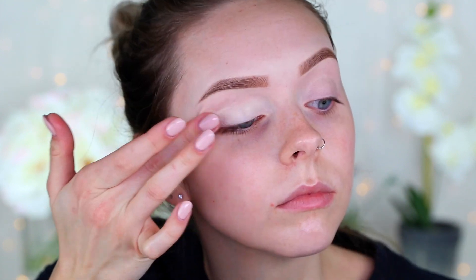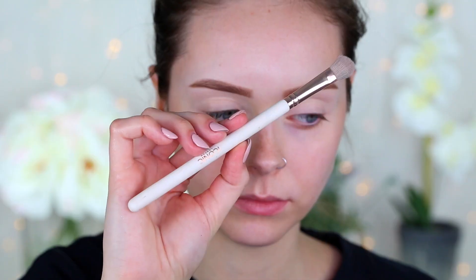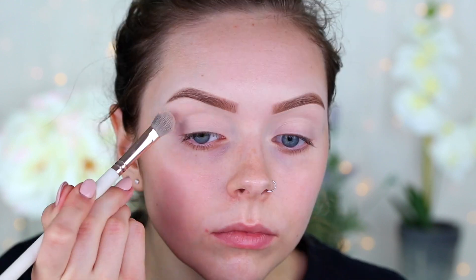Then we're going to start on the eyes. I'm using that same concealer to prime my eyelids — I always use the Tarte Shape Tape to prime my eyelids because it's a really matte concealer and it just gets the job done. Then I'm taking the ABH Modern Renaissance palette and starting with the shade Tempera, taking a flat Iconic London brush and setting my eyelids with that.